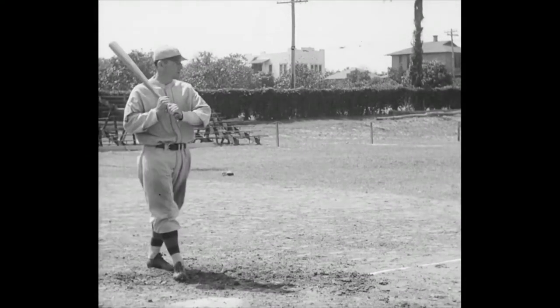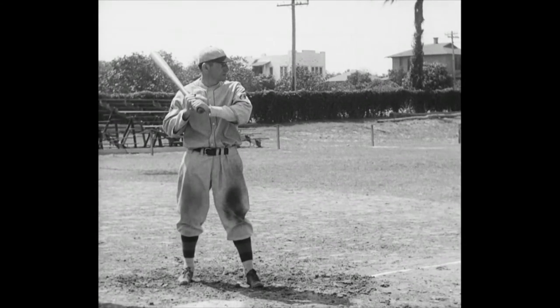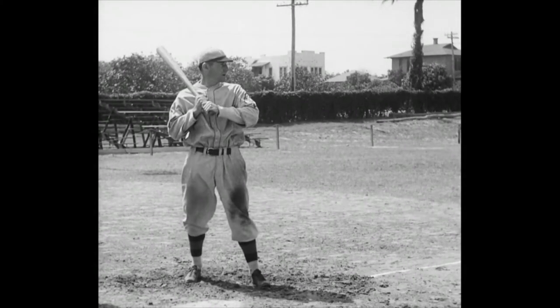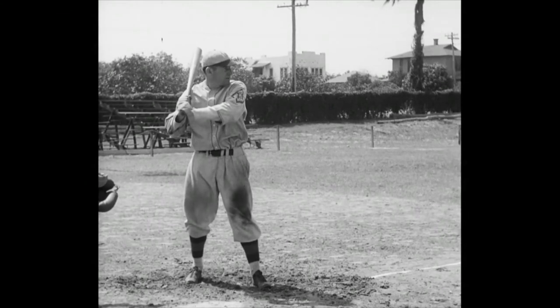Next up, Pinky Whitney, Phil's third baseman and captain of the team, and a hitter who can do a lot of damage with a bat. Here comes the throw. That's hitting, and the place to look for it is way back yonder by the fence. Hit another one for us, Pinky — some of the boys out front want to learn how to do it.